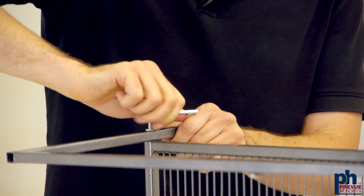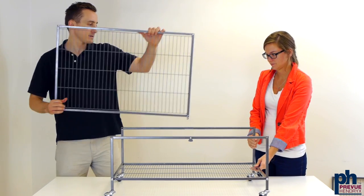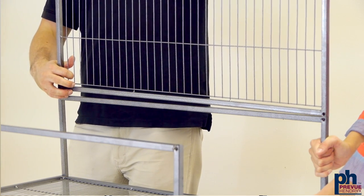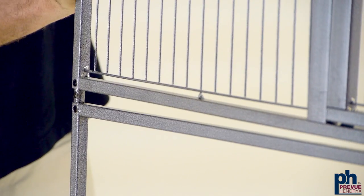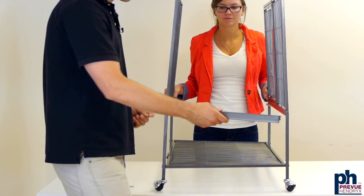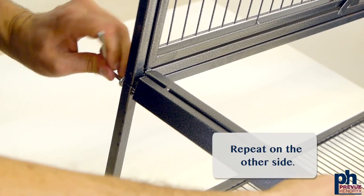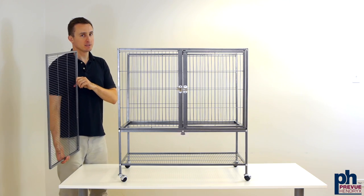Now that we've assembled the cage base, we're going to assemble the first level. Start by putting the back piece into the corresponding opening on the leg frame. Slide the front panel into the corresponding opening. Now add the side rails to the first level, making sure that the tray channels are facing the interior. Set the bottom grill into place.